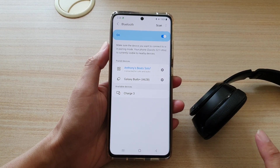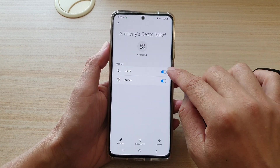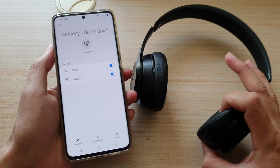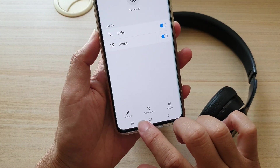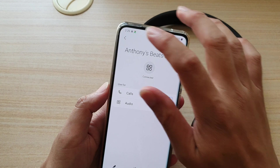And that's it — now it is paired. You can tap on the settings icon, and here you can turn on or turn off calls or audio to use with your Beats headphone. You can also rename, disconnect, or unpair from the settings page.